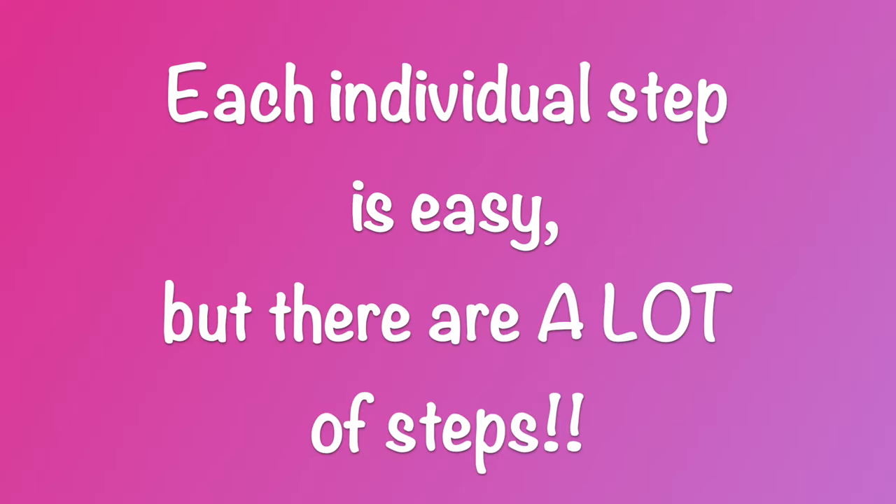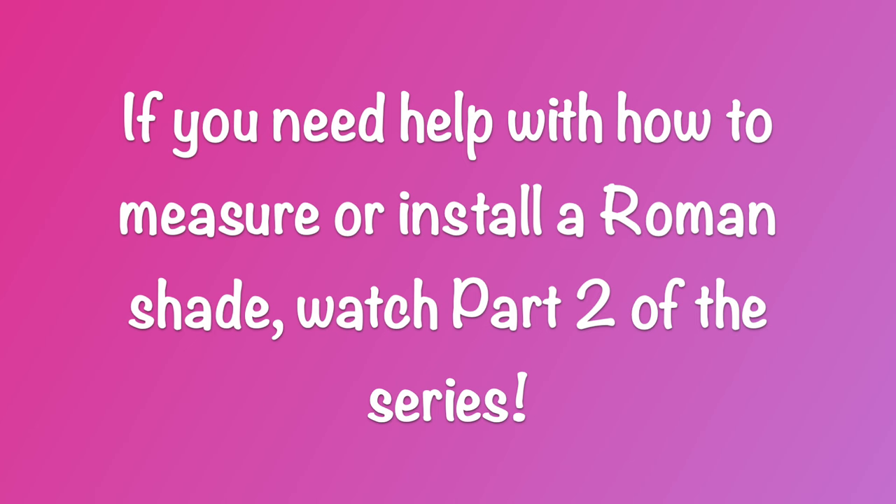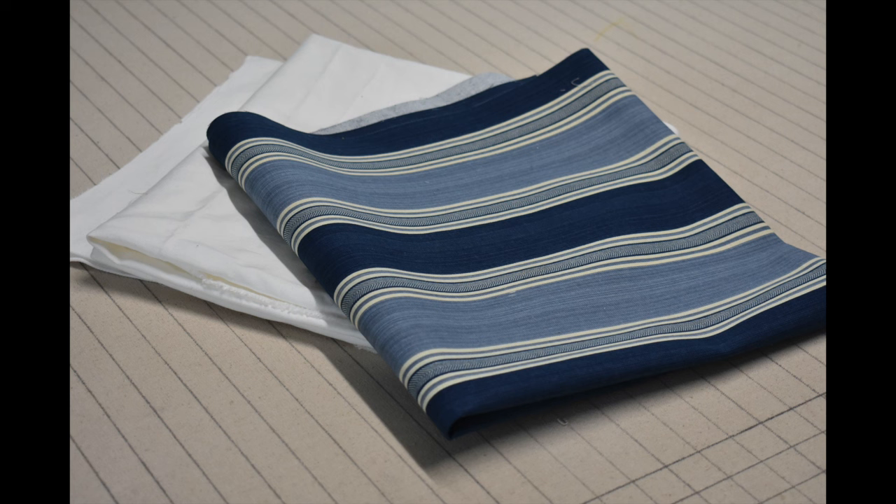Having said that, Roman shades are super easy — you'll be really surprised how easy they are. They're one of the most versatile, tailored, beautiful kinds of window treatments you can make for both privacy, light control, and beauty. The tricky part isn't the fabrication, it's the supplies you need. There are a lot of individual steps, so just take your time.